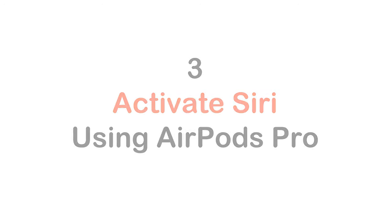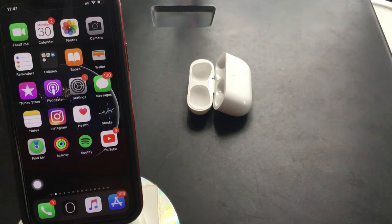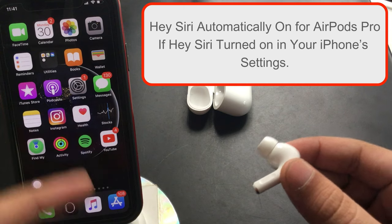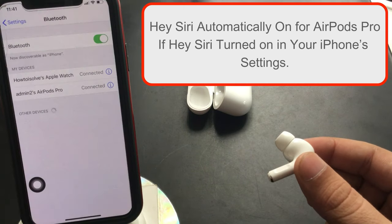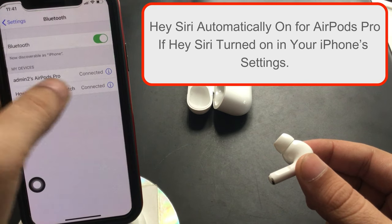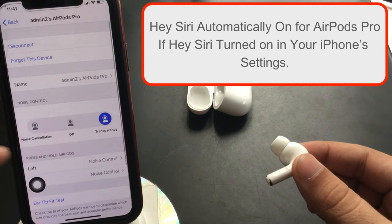Now, how to use Siri with AirPods Pro. You can activate Siri on AirPods Pro in two ways: first is a Siri voice command, and second is the force sensor. First, check that AirPods are paired with iPhone — go to the Settings app, tap on Bluetooth, and confirm the AirPods Pro connection. Then check the Siri settings for AirPods Pro.